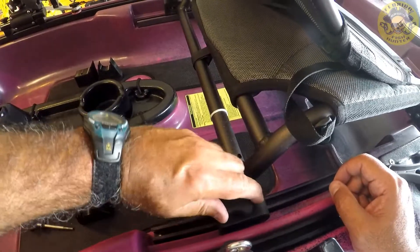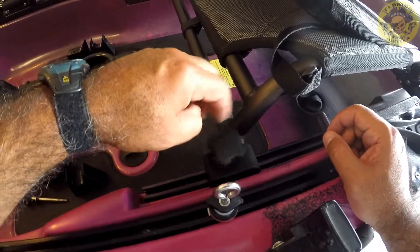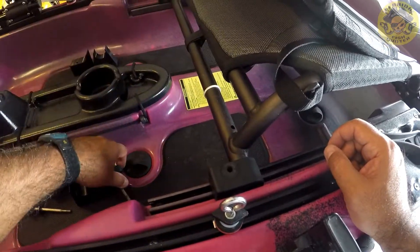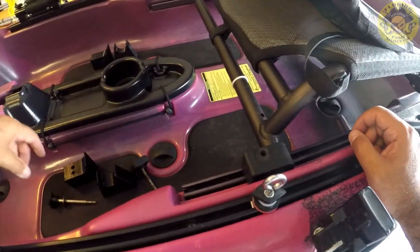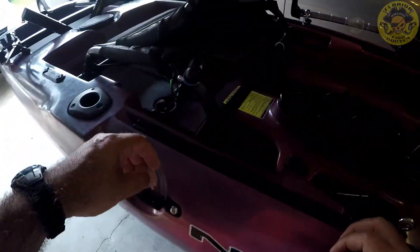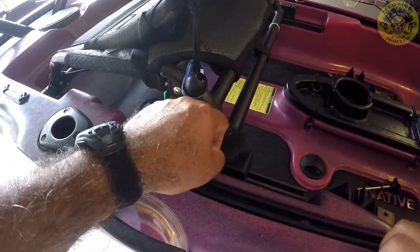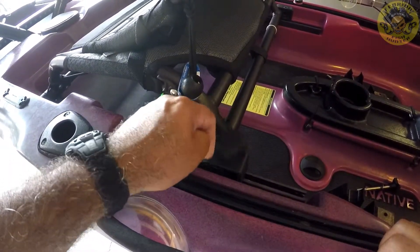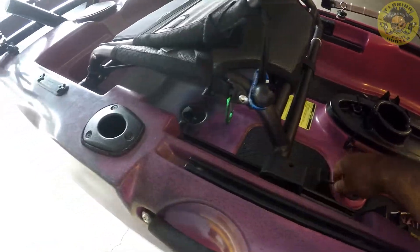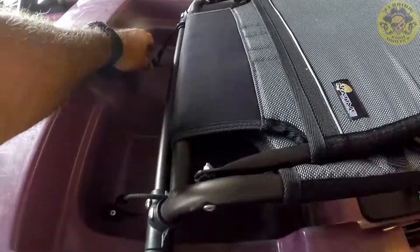First thing you want to do is to remove the original knob assembly. You want to do it to both sides. Go ahead and undo your rear bungees — makes it a whole lot simpler.